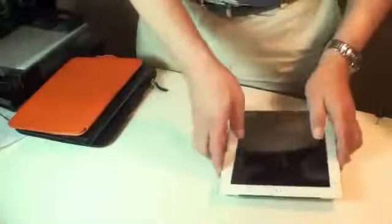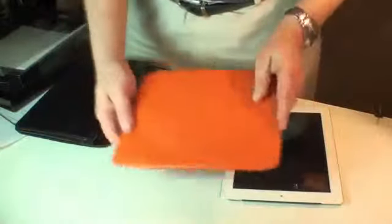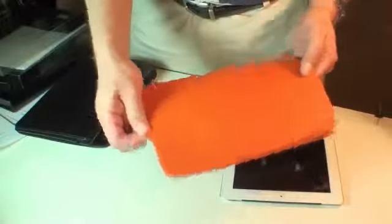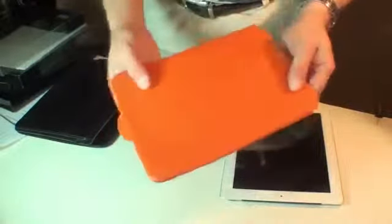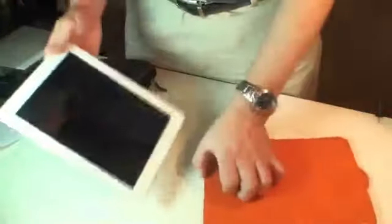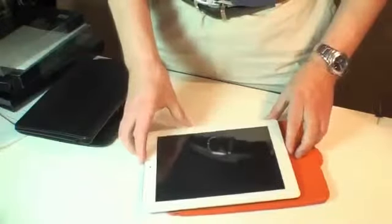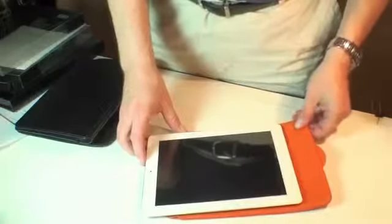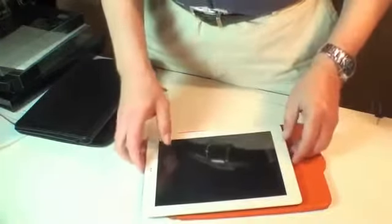We're going to start out with their Ultra-Slim Smart Cover. It's a simple pouch with an easy pull tab. The look and the feel of this are just second to none. High quality construction, high quality product, and this is a simple slide-in, slide-out case. Very thin. Perfect for people who prefer zero bulk. Great protection.